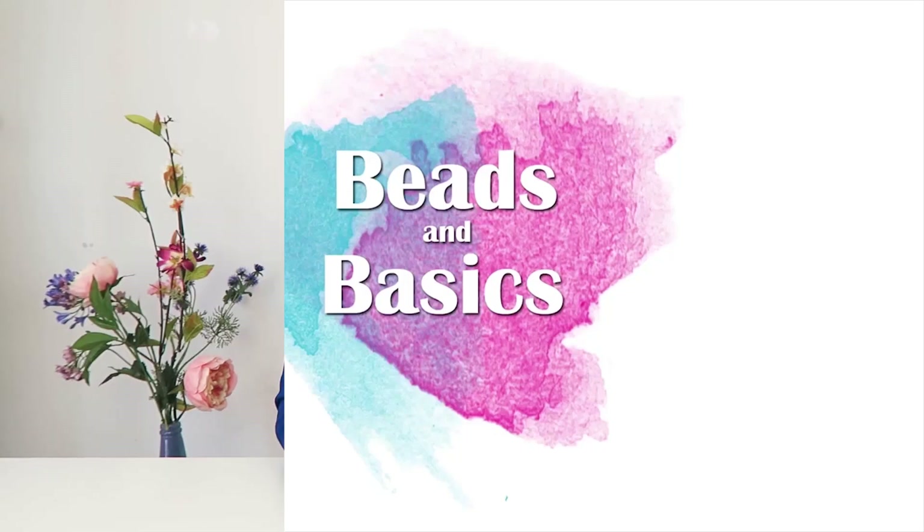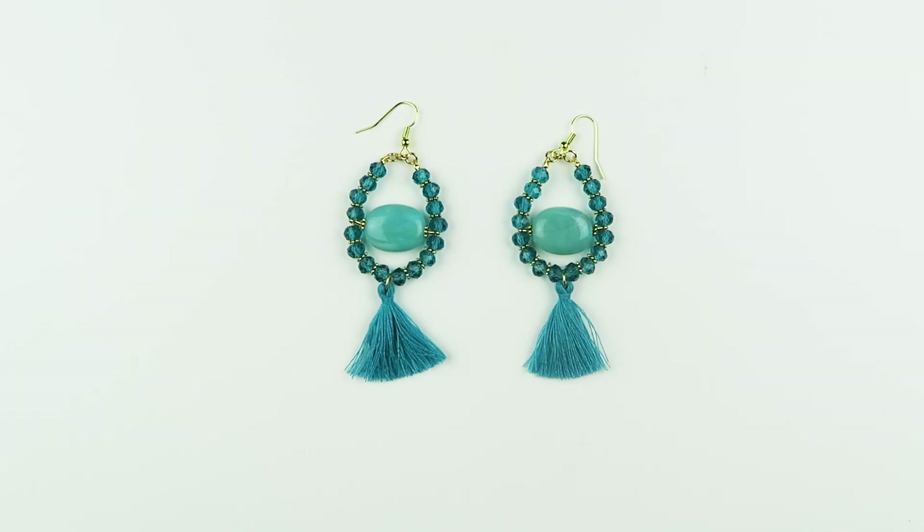Hi, I'm Monique from Beats and Basics. Thanks for watching this jewelry tutorial. Today I'm going to show you how you can make these cool chandelier statement earrings, and I'll show you what you need.